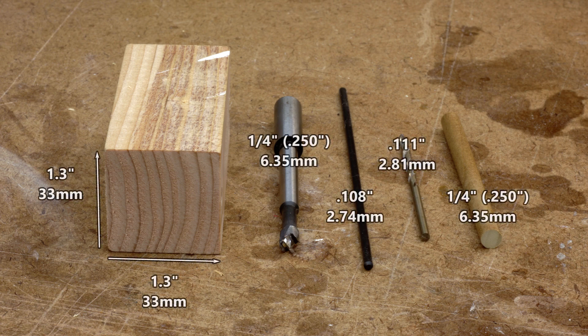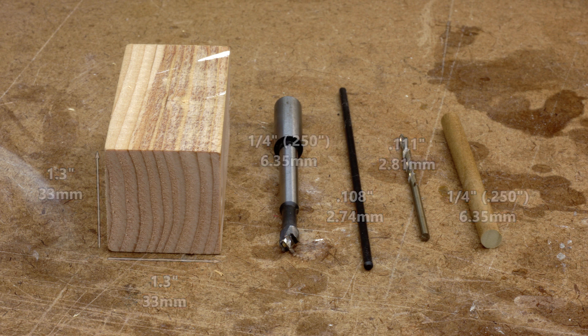You'll need a block of wood, a Forstner bit, a transfer punch, a twist bit, the dowel you want to mark, and a drill press.